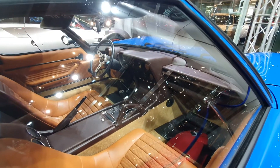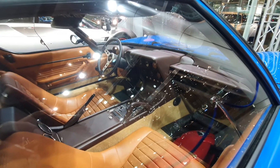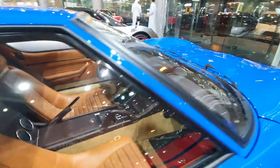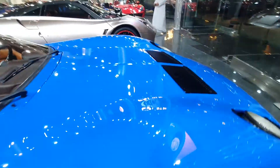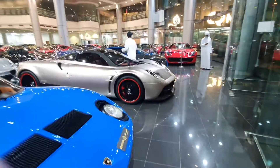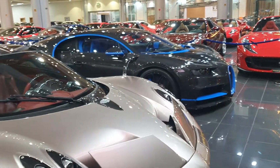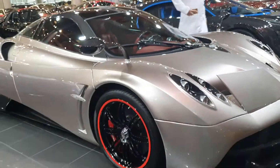I visit a lot of showrooms like this and I've seen a lot of cars in my time. I've made a lot of videos as well — have a look at my channel. You'll find classic cars, modern supercars, hypercars, luxury cars, SUVs, trucks, and bikes. I have videos of the Pagani Huayra and a Bugatti on there, so do have a look.